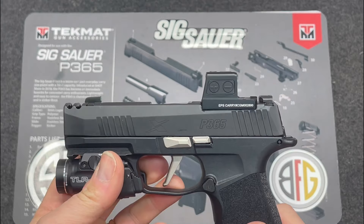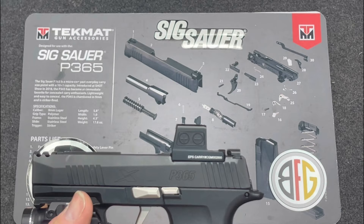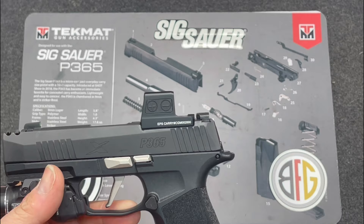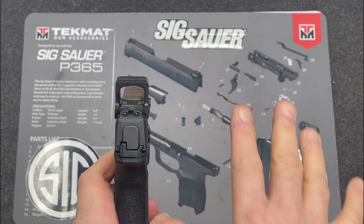Armory Craft is planning on releasing an extended magazine release for the X-Macro as early as this summer, and they plan to offer it in polished stainless steel. I'll be adding that mag release to complete the four-component polished look along with the barrel. I'm going to leave the back plate blacked out — I don't want to distract from my sight picture.